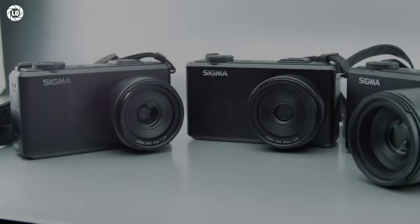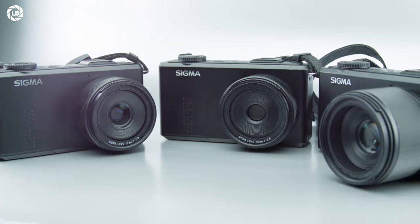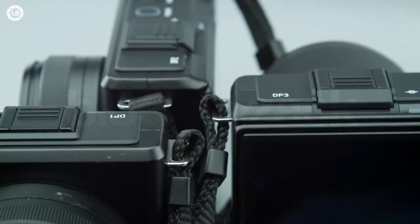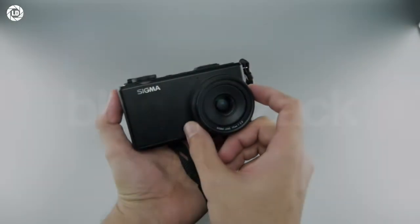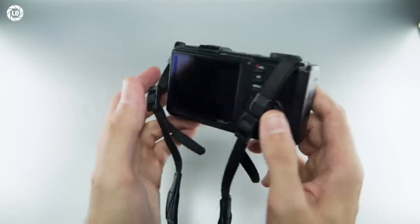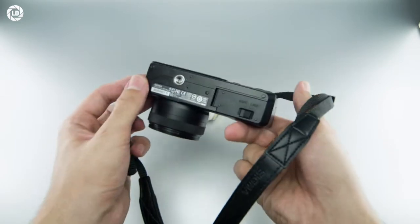At 122x66x58mm and about 300g each — varying accordingly to each lens — I will talk about all DP1, 2 and 3 as a single camera. It really just changed the lens. I also won't bother you with its usability. It's straightforward, mostly point-and-shoot, with all manual exposure operation, but not much else.